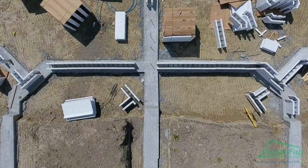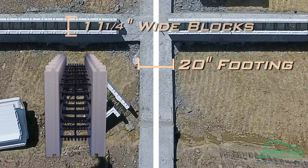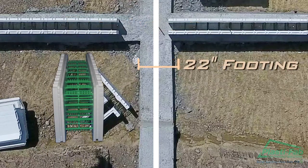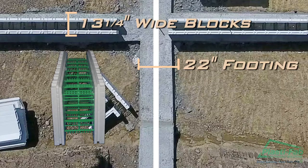Footings need to be laid out to accommodate the width of the form. For example, on a 20-inch footing, the centerline of the footing becomes the centerline of the wall. We recommend you make your footings a minimum of 20 inches wide to accommodate the 6-inch concrete core blocks, which are 11 and a quarter inches wide, and 22 inches for the 8-inch concrete core blocks, which are 13 and a quarter inches wide.